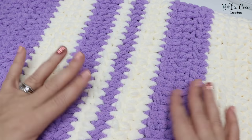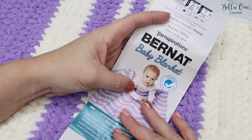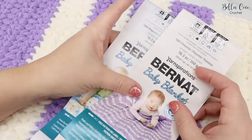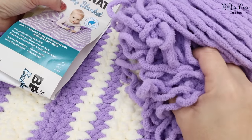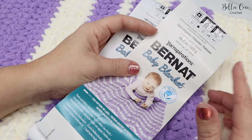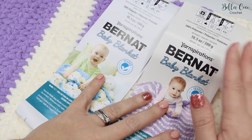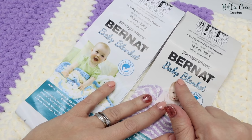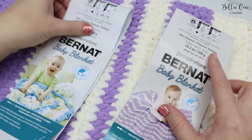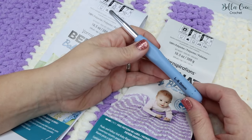If you're looking for a quick gift, this is absolutely perfect. I've used Bernat Baby Blanket yarn — the big 300 gram ball — and I've used two of these. I have around 100 grams left over, so for this particular blanket I've used approximately 200 grams of each colour. You could quite easily make this blanket bigger if you wanted to. I've used it in Baby Lilac and Vanilla.